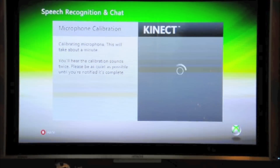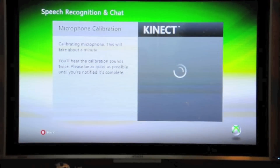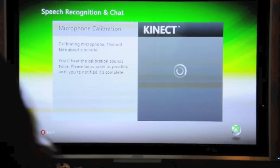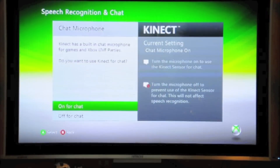Microphone calibration is complete, so I had to be quiet there, and now we can turn the volume up and back. Let me get my remote and let's finish this.